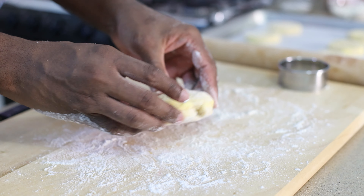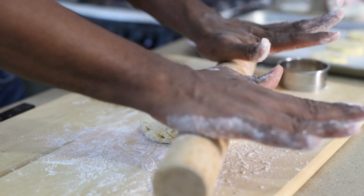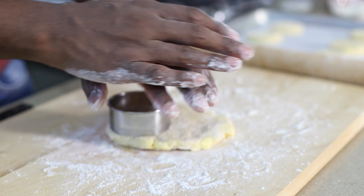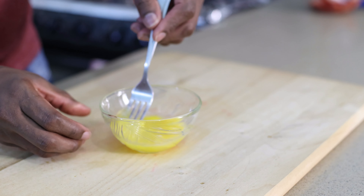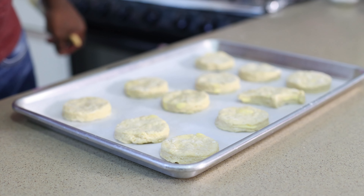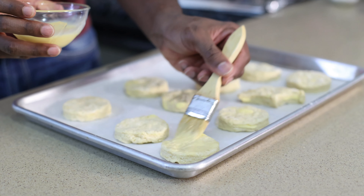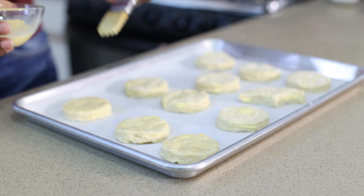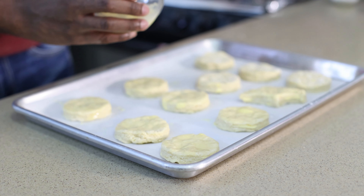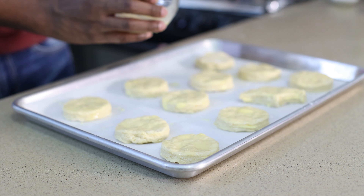We just want to arrange them on our baking tray. You don't want to use too much flour because too much flour will give you a tough dough and you don't want that. When you have the small scraps, you can just press them together and roll it again — kind of press it together and re-roll.